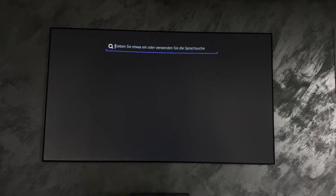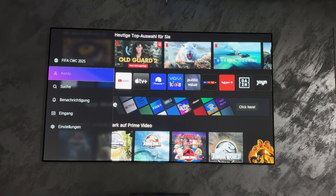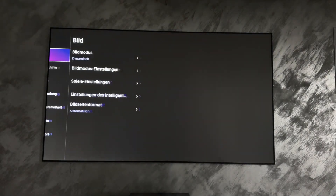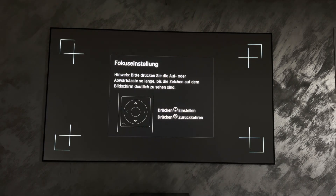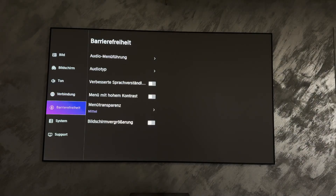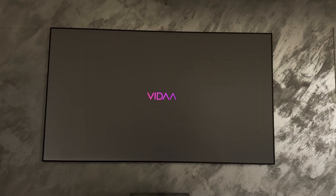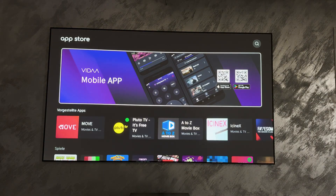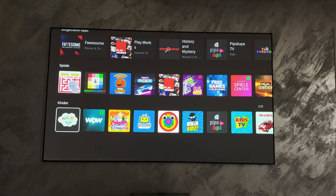The Hisense PT1 comes with important streaming apps pre-installed, including Netflix, Prime Video, Disney Plus, YouTube, and other popular platforms. A web browser is also integrated in case you want to surf the internet directly on the device, and additional applications can be installed via the app store. Thanks to the Vidaa mobile app for Android and iOS, the PT1 can also be conveniently controlled from a smartphone, including voice search, input assistance, or faster source selection. This is particularly practical for users who frequently switch between streaming, TV, or external devices. The Vidaa operating system is also compatible with voice control.